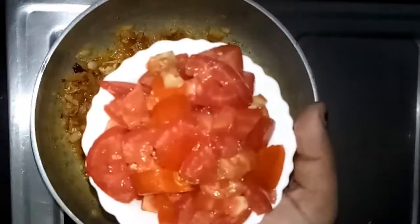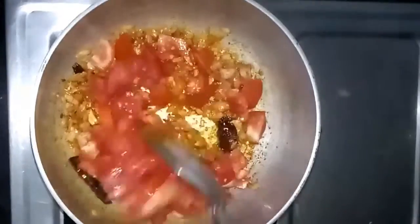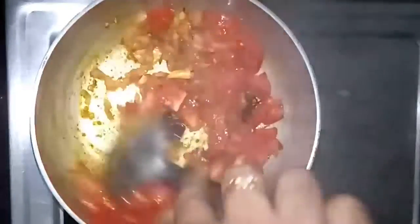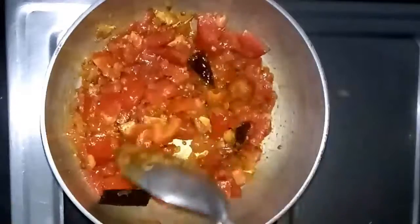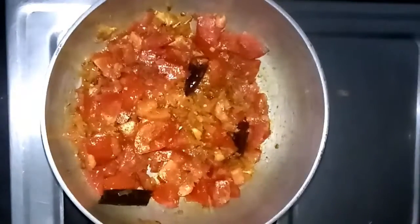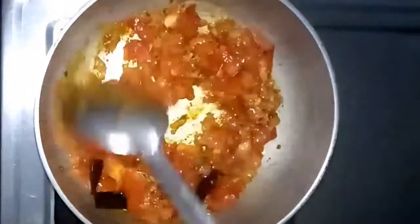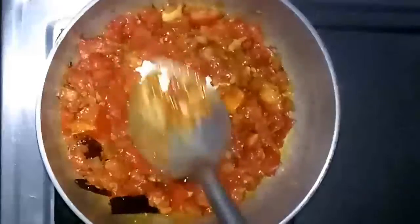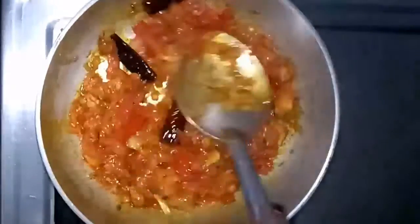Now it's time to add the tomato. I have taken two medium sized tomatoes, cut into small pieces — you can also make tomato puree if you prefer. Mix everything together. The tomato must cook well, otherwise the curry will not be tasty. Cover the pan for about two minutes. After two minutes you can see the oil starting to separate from the masala, which means the tomato pieces are cooked enough. Gently mash the tomato using a spoon.